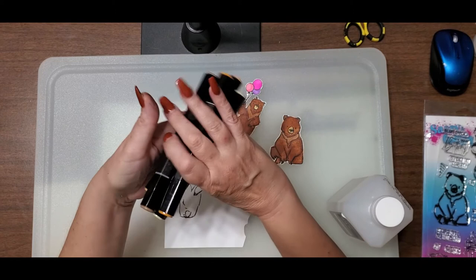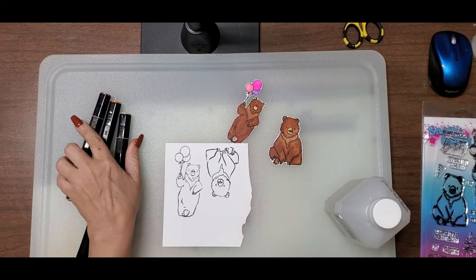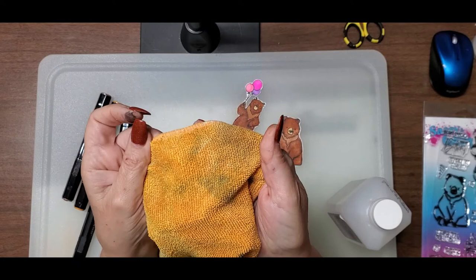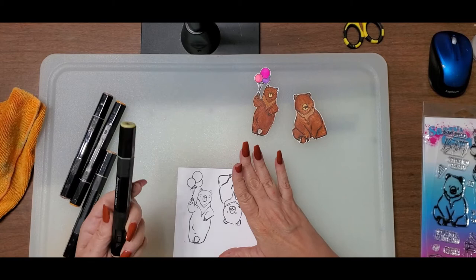To learn this technique, you need stamped-out bears. You need some alcohol markers — this will not work except with alcohol markers. I use Spectrum Noir markers: TN2, and then TN5, 6, and 7. You need some kind of rag or cloth with texture to it, and you need the kind of alcohol blender you use with your alcohol inks.